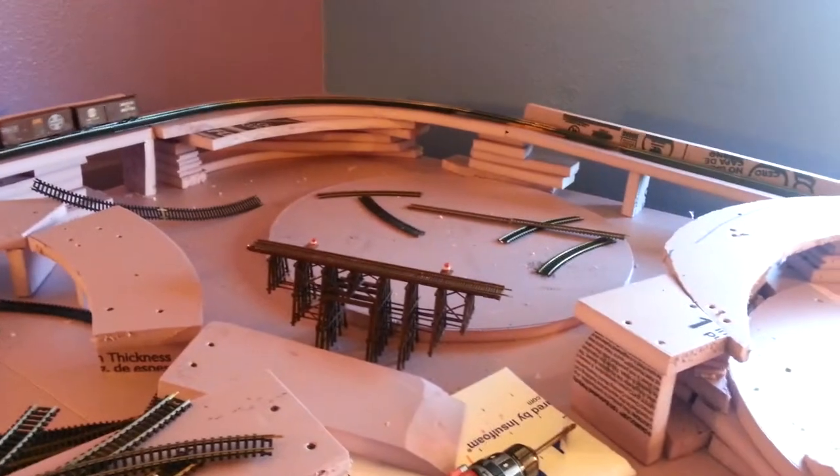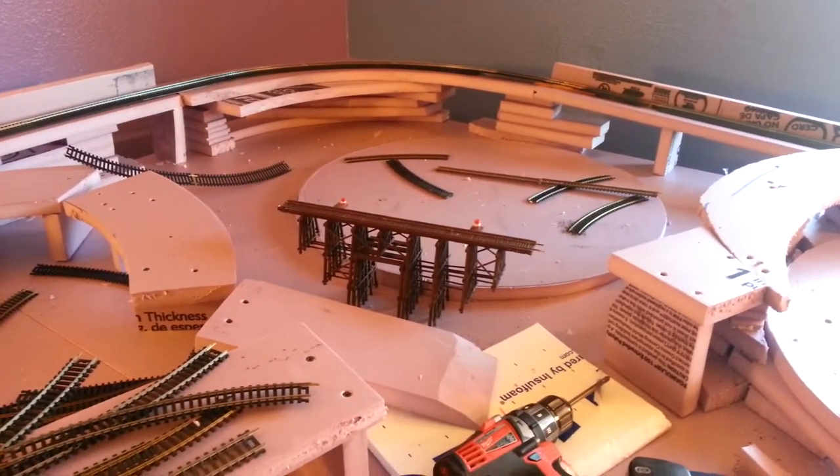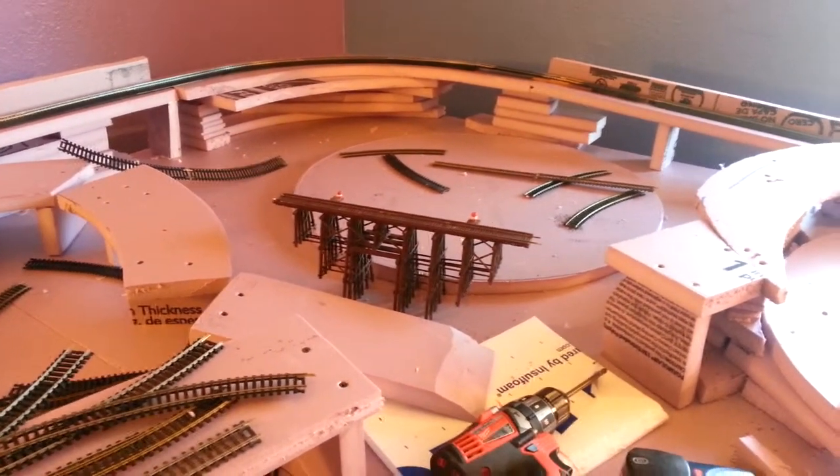I'm going to put a rail yard over there, off of that helix — not the helix, the top of that corner over there.